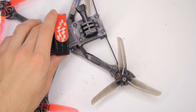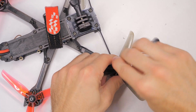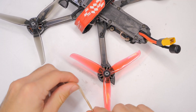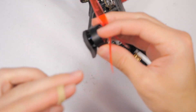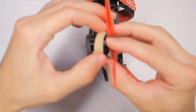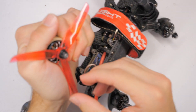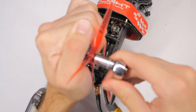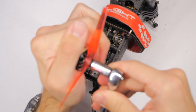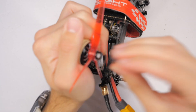Let's begin by removing all of the propellers so it's easier to work on. Here's a hot tip: if you ever have problems getting a grip on the motor to loosen the propeller, take a rubber band and wrap it around the motor — that will help you grip it and it should be a lot easier to take the propeller off.